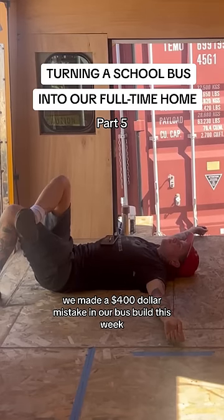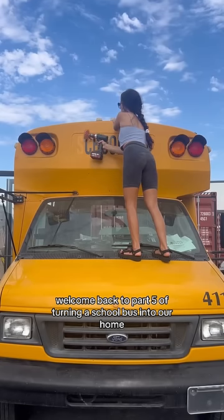We made a $400 mistake in our bus build this week. Welcome back to part 5 of turning a school bus into our home.